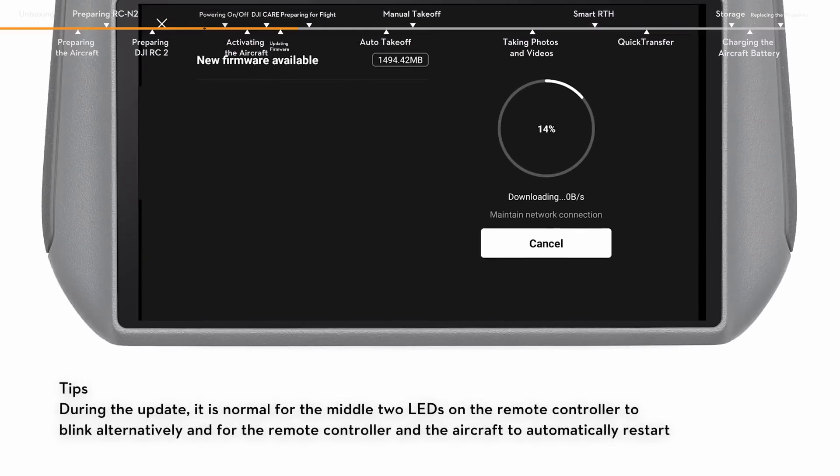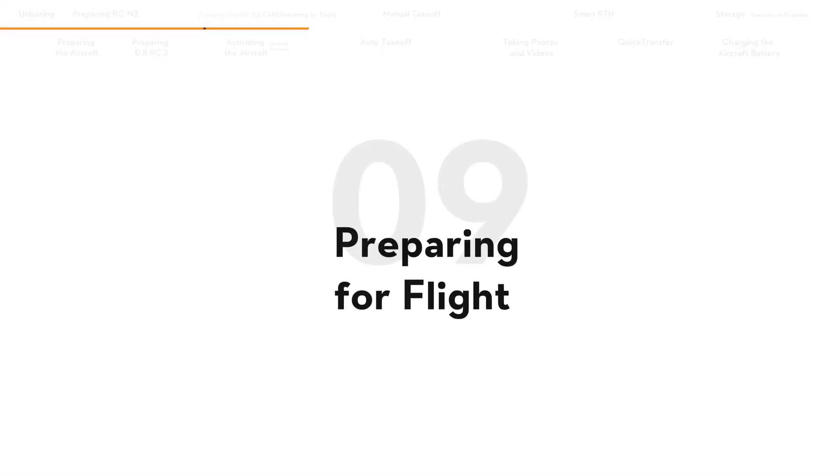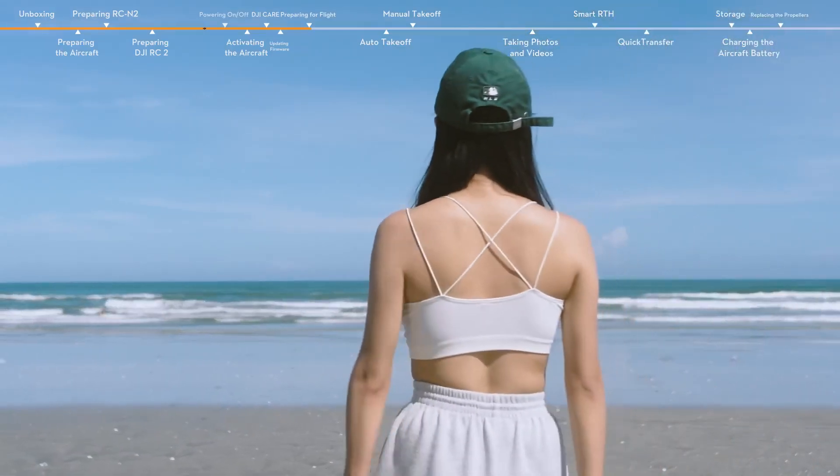During the update, do not power off the device or exit the DJI Fly app. Choose an open, unobstructed environment to fly.